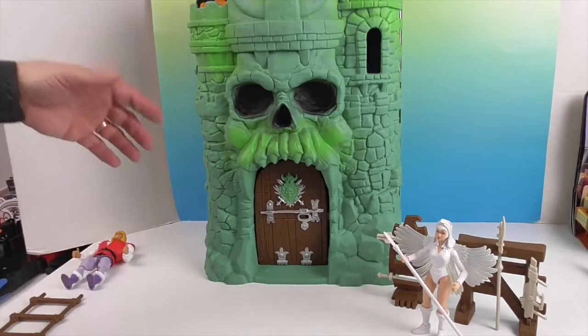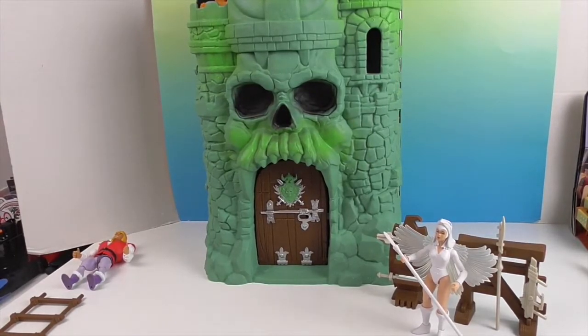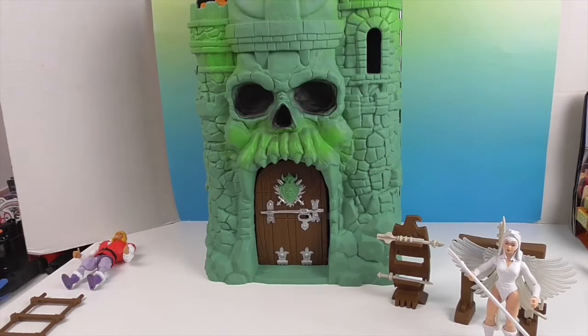This is really exciting because I had the He-Man figures, but I never had Castle Grayskull itself. I feel like it wasn't something every kid had — it was like that one friend who had it. But anyway, let's get to more details of the castle.